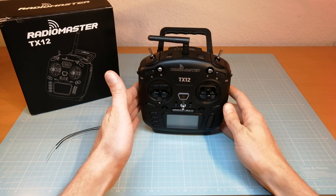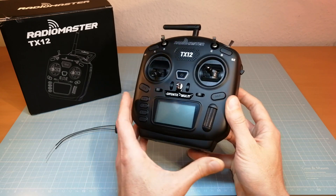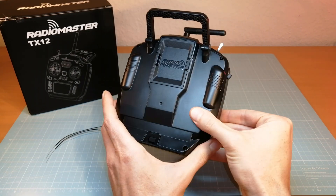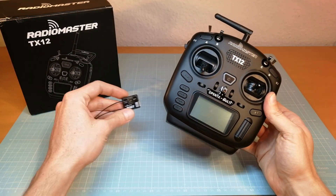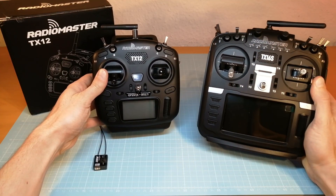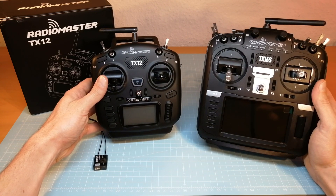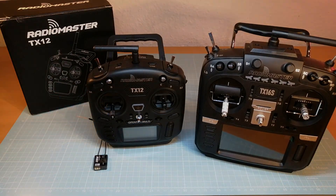Hey guys, welcome back. This is the Radiomaster TX12 transmitter and we are going to take a first look at this radio in this video. I have also got a Radiomaster R161 receiver that we are going to bind with the Radiomaster TX12, and we are also going to do a quick side-by-side comparison with the TX12's big brother, the Radiomaster TX16S. At the end I will also give you some information about updating the Radiomaster radios and receivers.